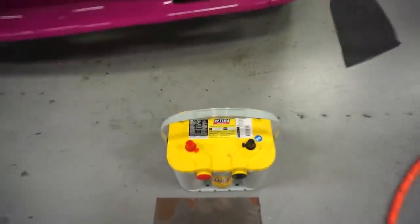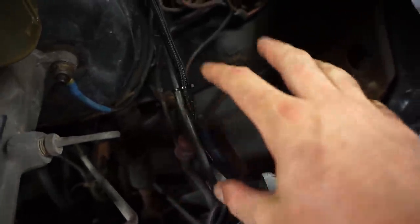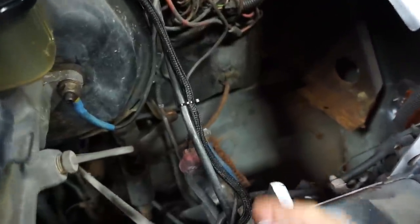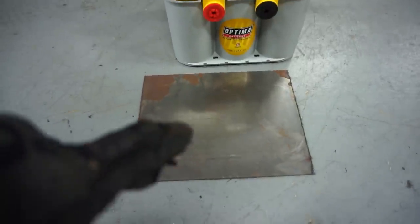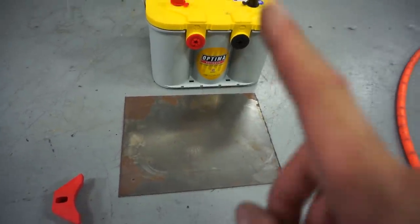We are adding our Optima batteries — we've got a nice Yellow Top that we're going to be putting in here. But as you can see, the tray that used to be in here, when we pulled the battery out, the tray actually came with it because it was so rusty. So my job for this afternoon is going to be to whip up a new battery tray out of some steel material. I went ahead and cut it out with our Lincoln Plasma Cutter already. What we have here is basically an 11-inch by 8 and 3/4-inch piece of steel, and we're going to make a piece that we can weld back into the van.